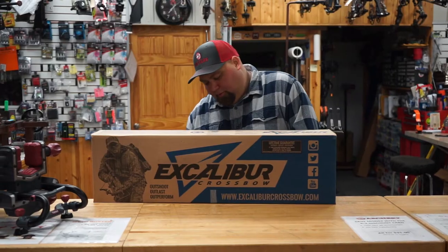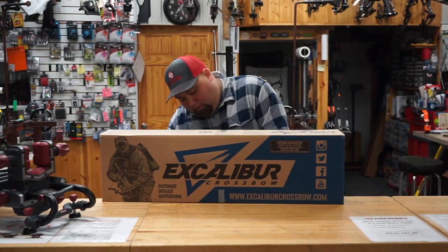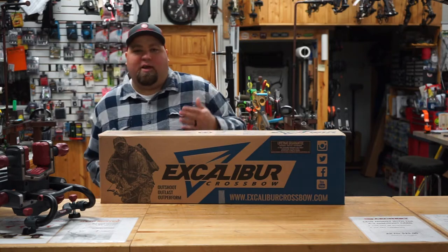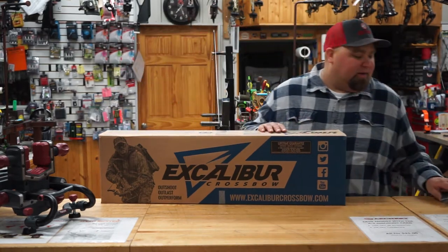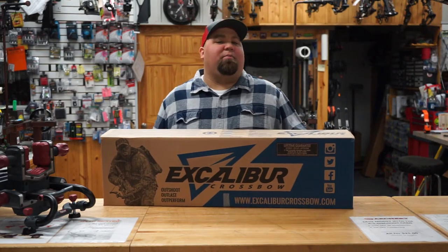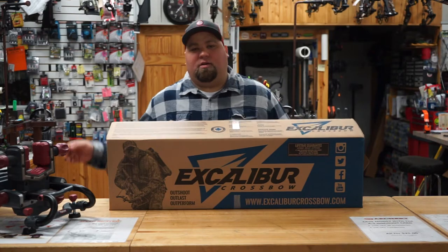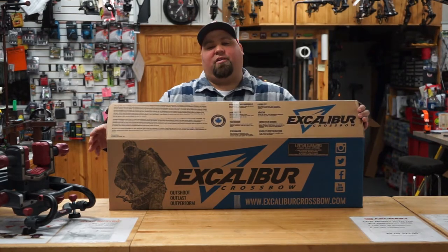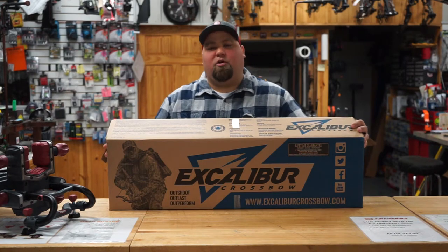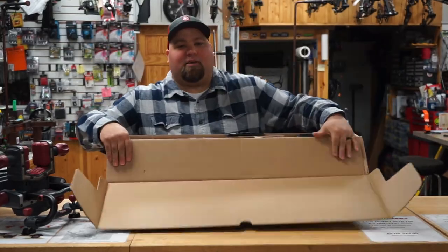Let's check it out. The Bulldog 440 does 440 feet per second. At $1,399, it's going to include your crank. It's got the Pro ACP trigger and Excalibur's new Pro Flight arrows — their straightest arrows for high performance, high quality accuracy. It comes with four arrows, your quiver, pretty much everything you'll need to get started. Don't forget, we will have our CrossbowExpert Pro package that'll include a little bit more. So let's check out what's in the factory box.